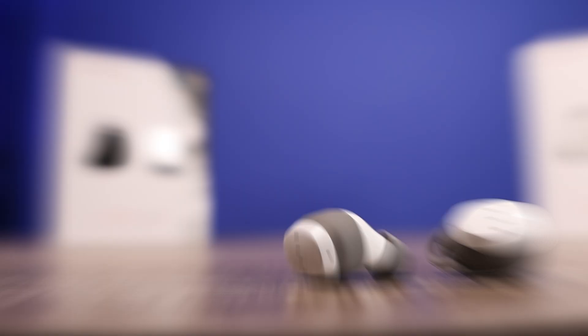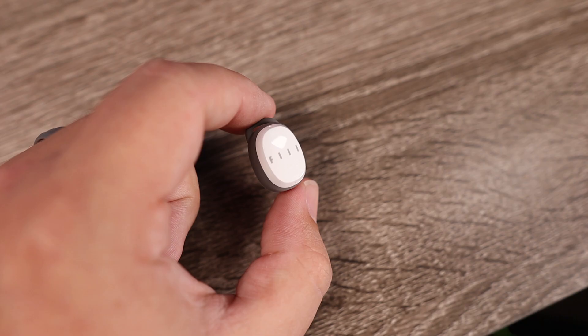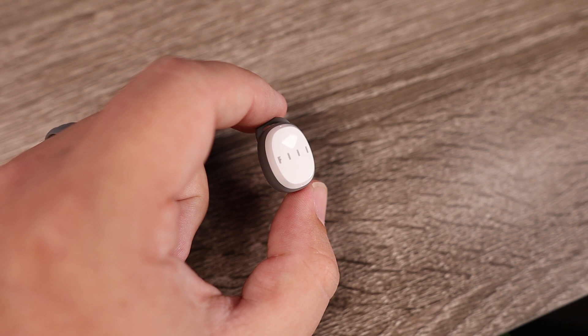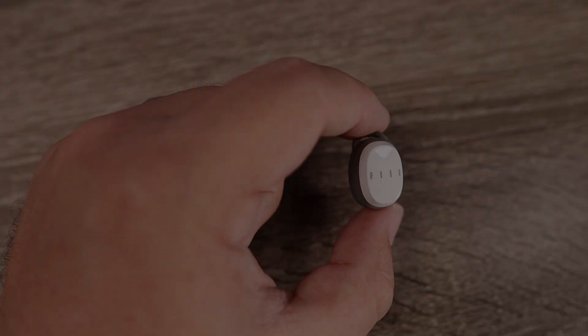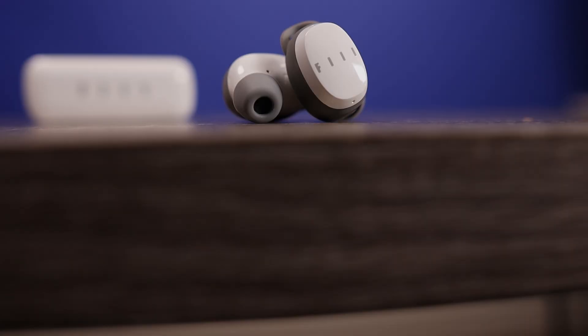For those who like to use earbuds individually, you can use either the left or the right. As far as the microphones, I think they did an okay job — not anything that's going to blow anybody away, but you can be the judge by listening to the test. Here is a mic test using the Phil T1XS — I think it does a decent job picking up voice, and this is what it would sound like if you were to take a call, including a test with crowd noise in the background.